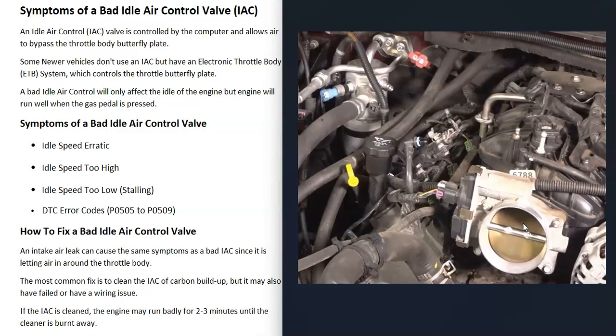For example, if you start your car and the idle is too low — around 400 to 500 RPMs — and it stalls out sometimes, but as soon as you step on the gas it starts running good, that's a symptom of a bad idle air control valve. The idle speed might also be too high, but as soon as you step on the gas pedal the engine starts running good — that's also a symptom of a bad idle air control valve.